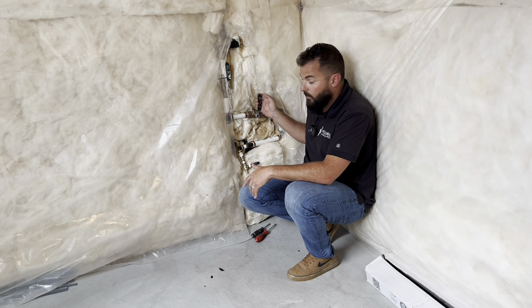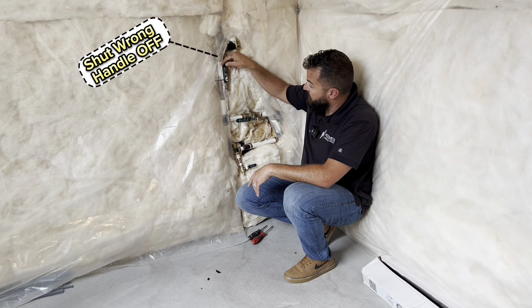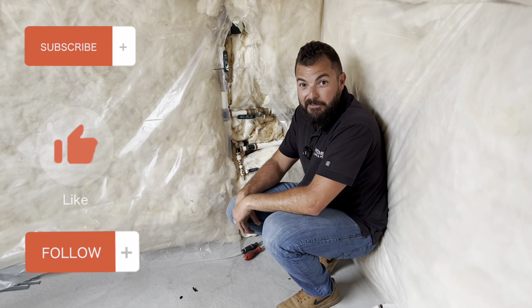If you turn one handle off and the whole house shuts off, that's because you shut the wrong handle. This one will shut the whole system off to my entire house. I know this was simple, but hopefully it helps. Go ahead and check out our other videos for tips.